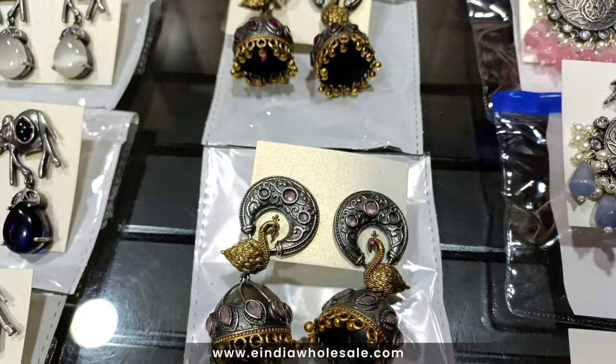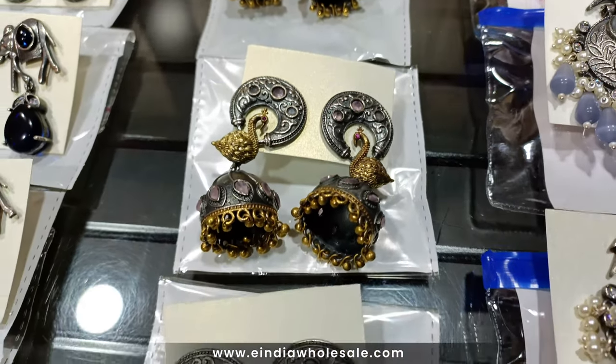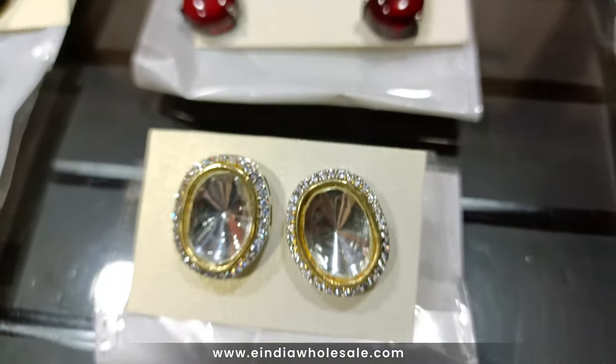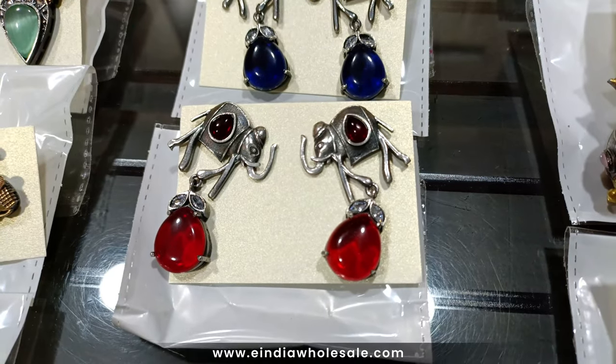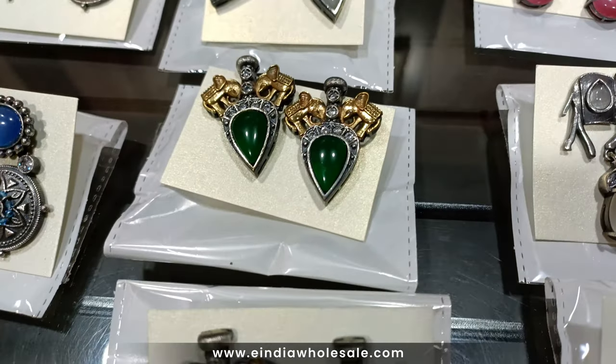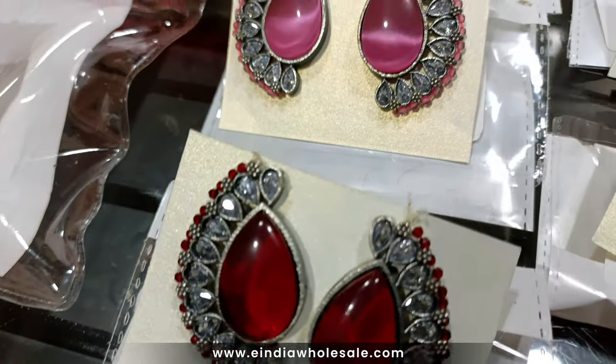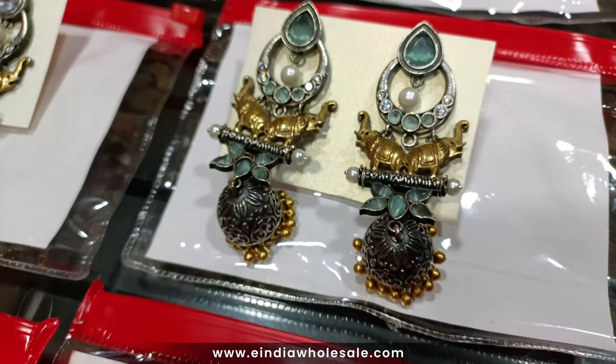Hello friends, welcome back to your own channel eIndiaWholesale.com. Today we are going to take you through premium quality earrings which are made from brass along with semi-precious stones. Enjoy this video and start buying from our website eIndiaWholesale.com, where you will find all these new arrival products which we are going to show you today.